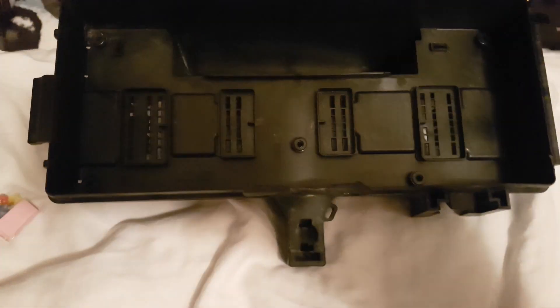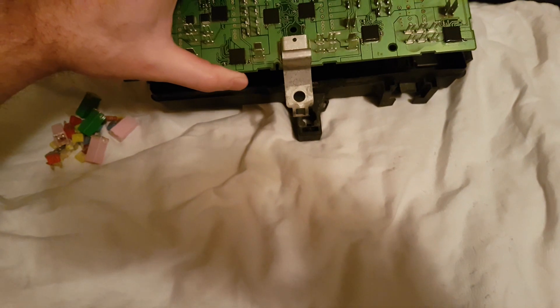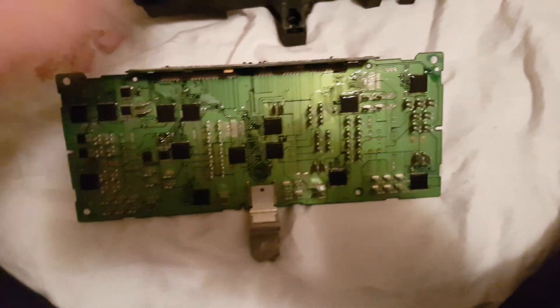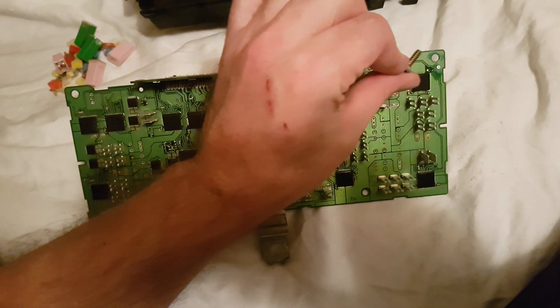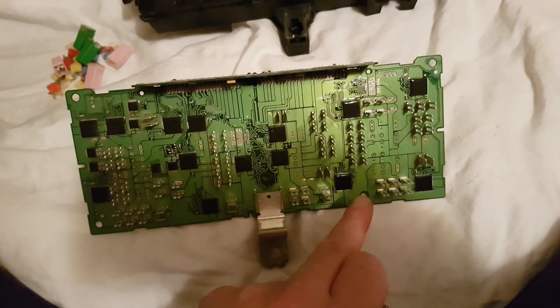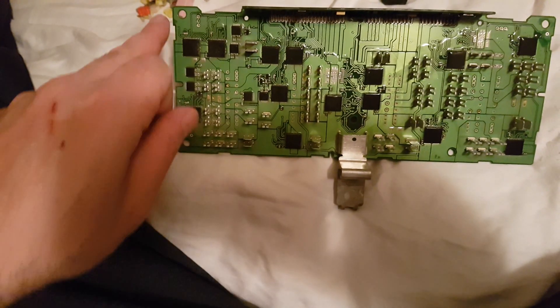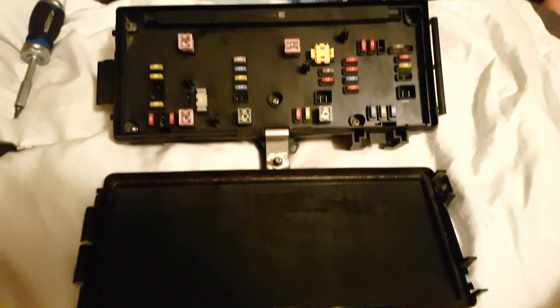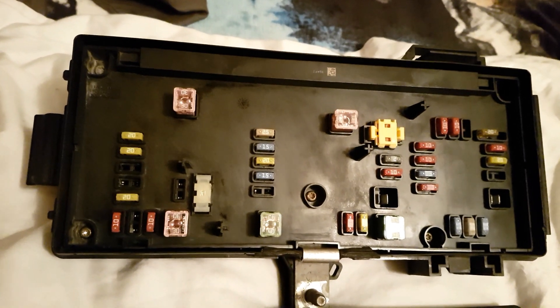You've got your four sets of pins right there. It drops in like that, and then there are five bolts that go through — one, two, three, four, and five. That's pretty much it. Put your top on and put your fuses in. There you go, it's all put together.